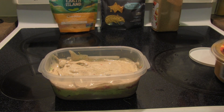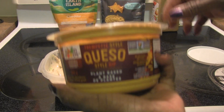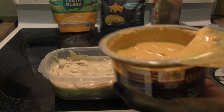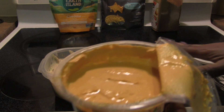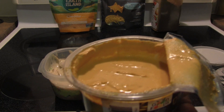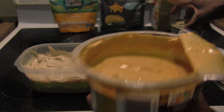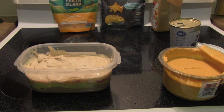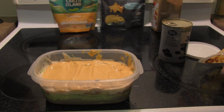Now I am adding this new queso I got from Costco — the plant-based queso style dip. Now this is a little bit... it's not as firm, but it's okay. I'm gonna put that on top of here, and then the cheese. So I just added a layer of the queso.